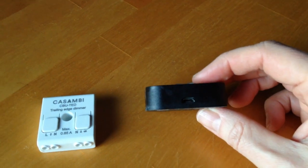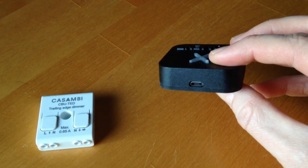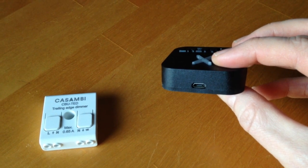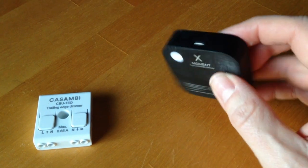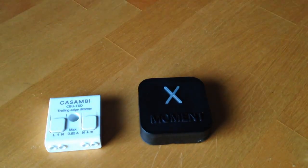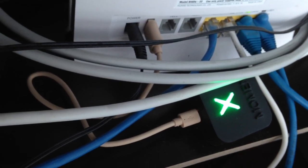One thing I should have mentioned straight away is that it's powered by USB — very low power, 5 volts. I really liked this; it's really handy, because I power my own via the USB port on my internet router. It doesn't require a separate power supply plugged into a wall outlet.